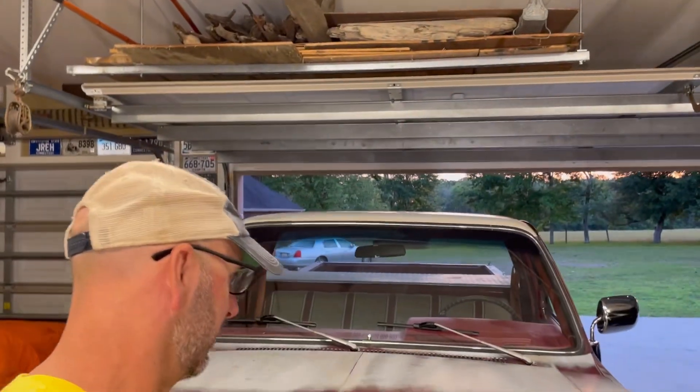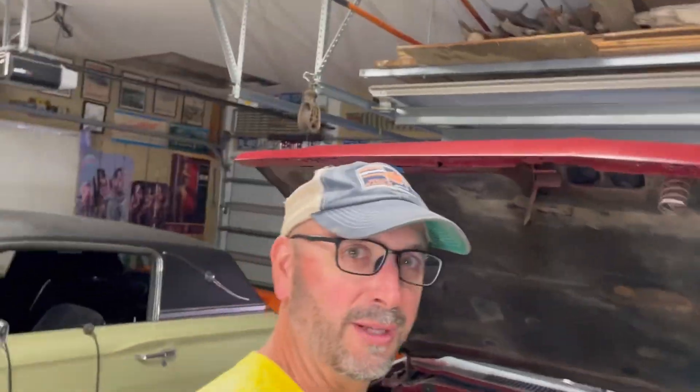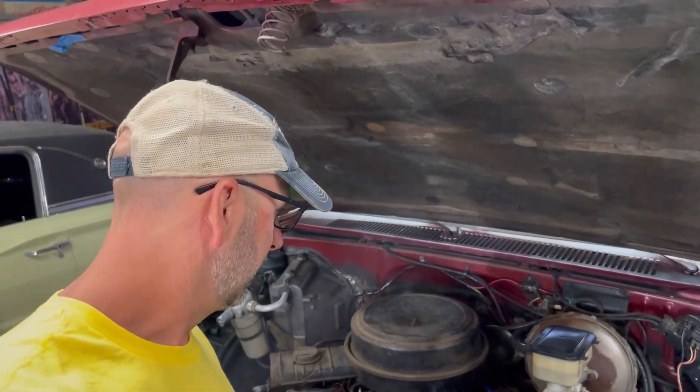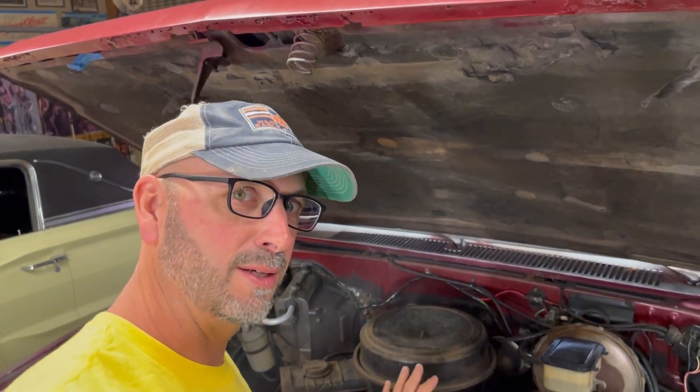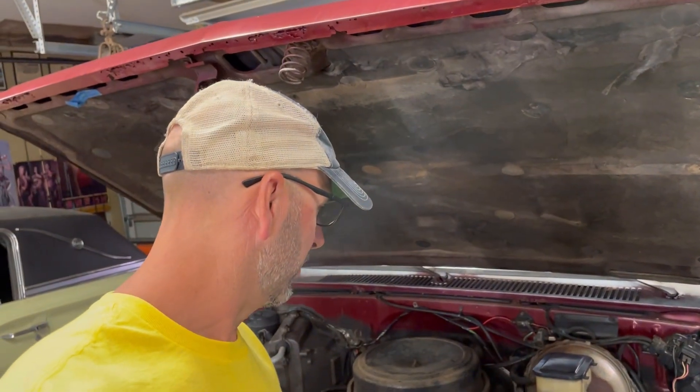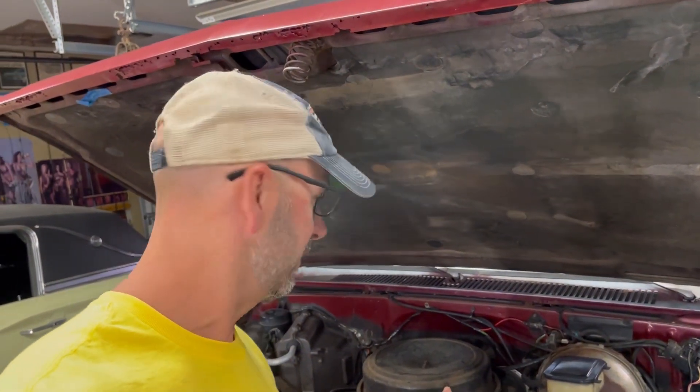The first thing we're going to do is get rid of the old carburetor on Fred. Fred's heart was transplanted back in 1994 with a Target 350. I think it's got about 40,000 miles on this Target motor since it was replaced, according to all the paperwork — not sure if that's accurate, but that's what it's showing so I'm going to roll with that. Fred's not going to have that old Quadrajet anymore.